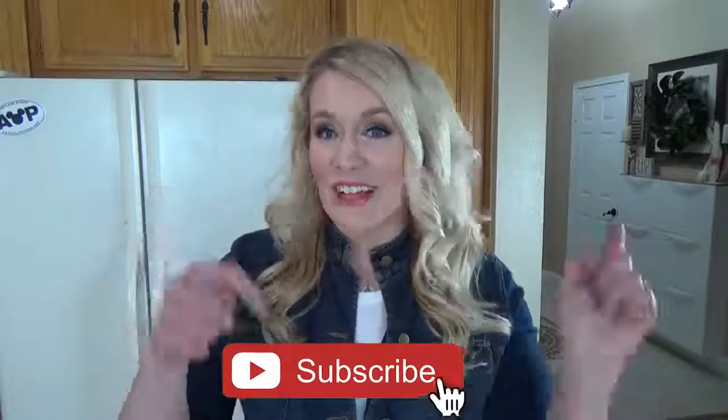Okay friends, just a few things before we get started. First off, if you haven't already, make sure to hit that red subscribe button and go ahead and give this video a big thumbs up if you like fun dinner ideas.